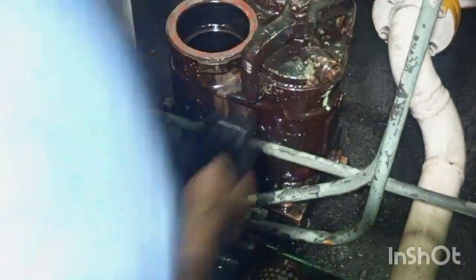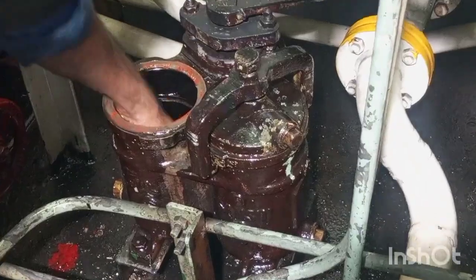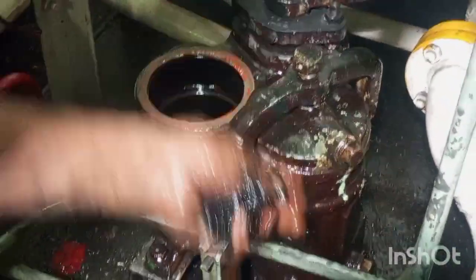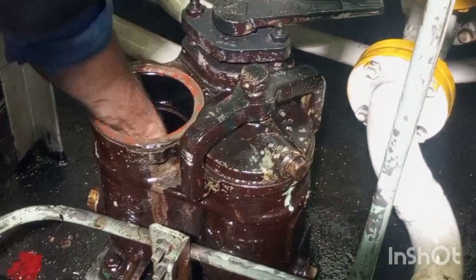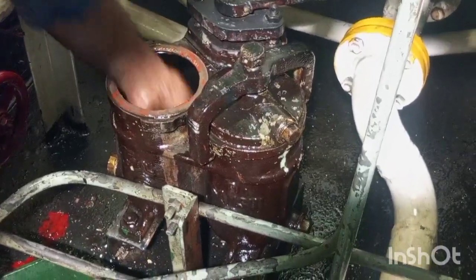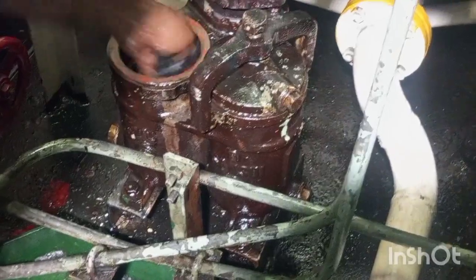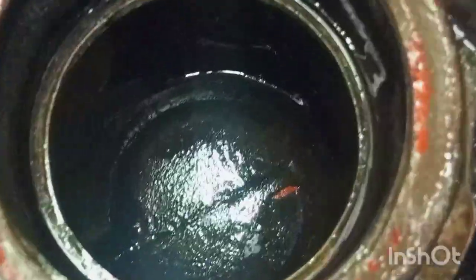You can see the valve is in open position. Now we will clean the body from inside to remove any dirt or sediments which are there inside the body. You can see now it is cleaned from inside.